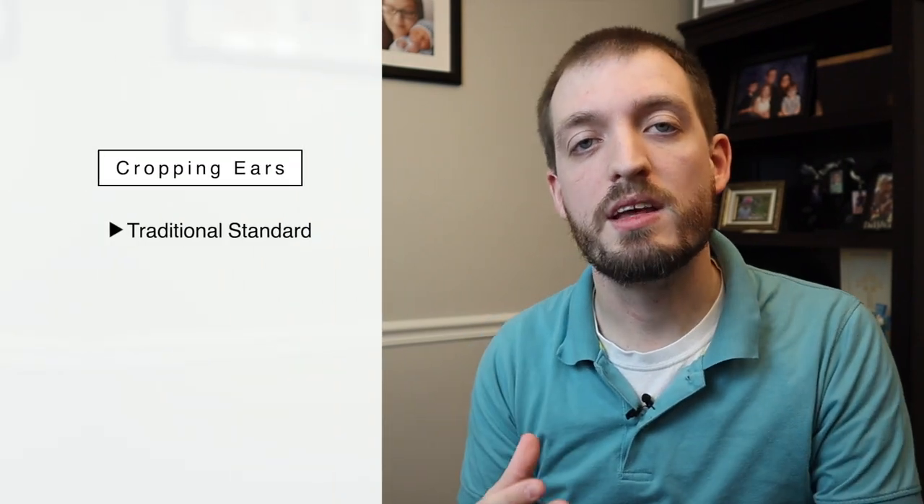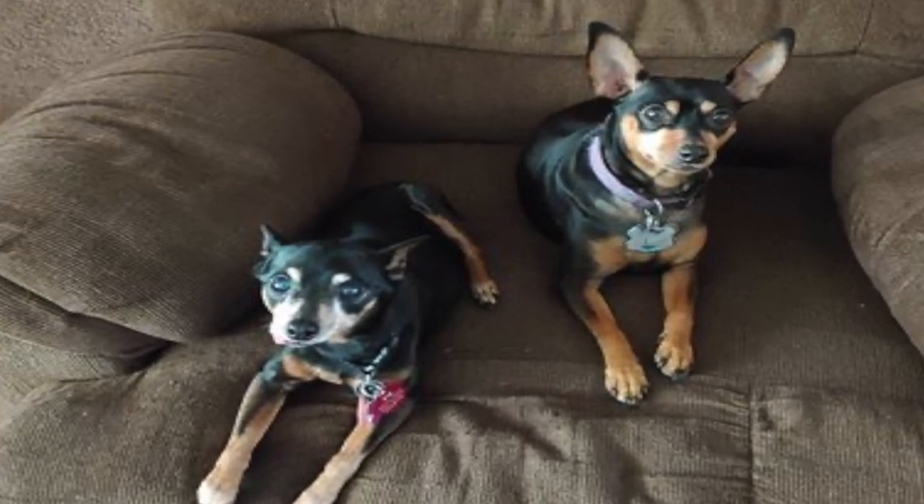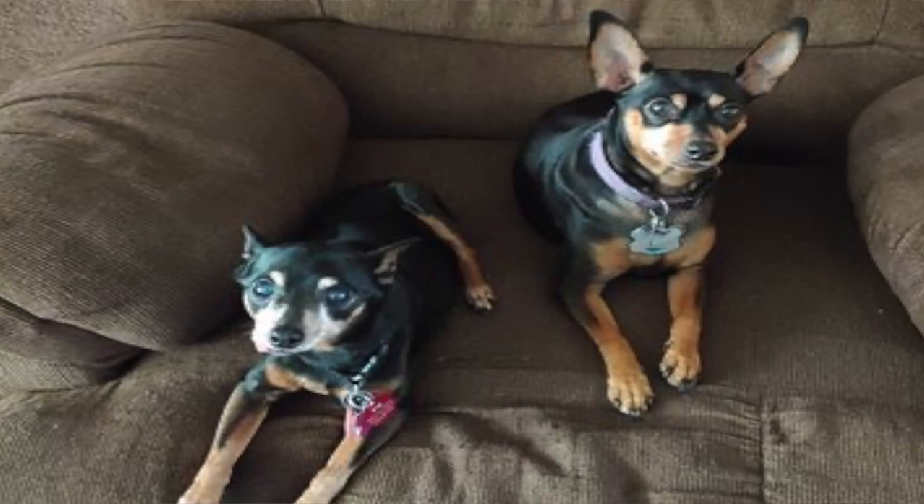This actually surprised me. While I thought that min pin owners would keep their dog's ears natural more than crop them, it was a much higher number than I expected. If you're thinking about cropping your miniature pinscher's ears, the number one argument for it is that while it may not be the AKC breed standard, it is the traditional standard for the miniature pinscher. The dog was meant to look this way — going back to the late 1800s, they cropped their ears, and that's how many people envision a min pin.